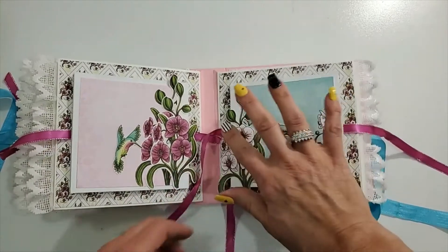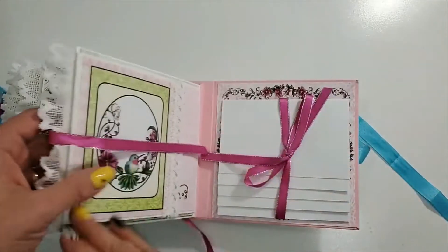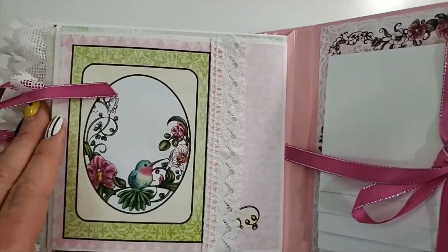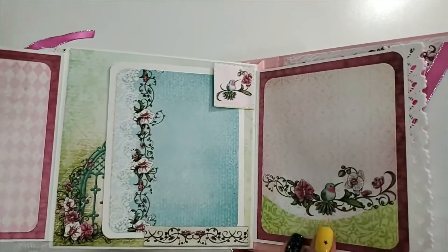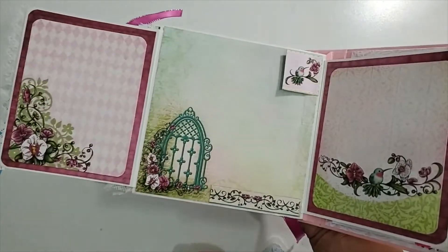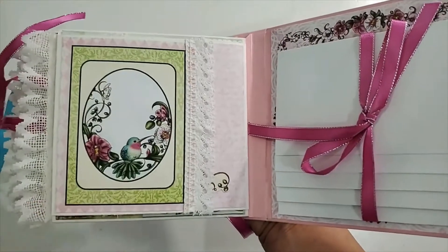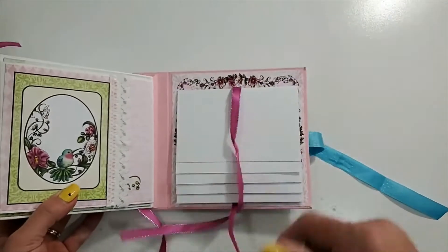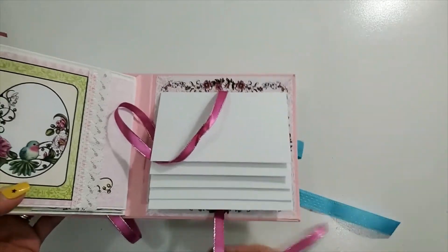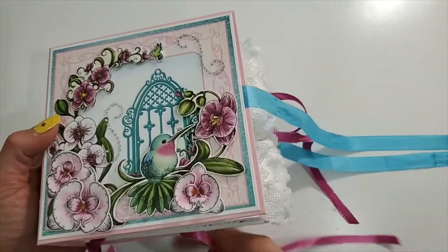Pretty cool! I fussy cut these out — I'll let you see that. And then of course my pull-out, and on this side I have another fold-out, and then this fold-out, and a photo mount on that page. I put a little stopper here so it doesn't fall out. It closes like that. On this side I have a little waterfall so you can put lots of pictures on there — a nice little waterfall. That's my little mini six by six Botanic Orchard collection by Heartfelt Creations mini album.